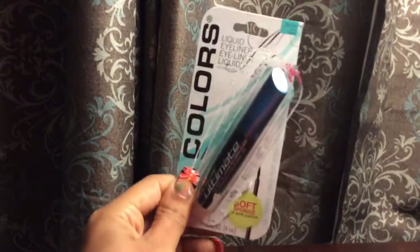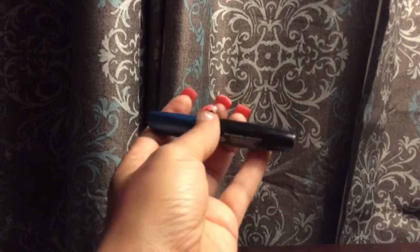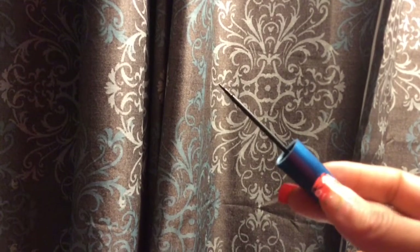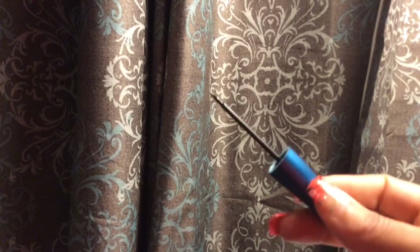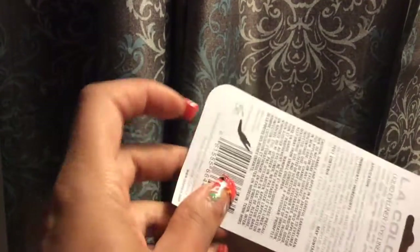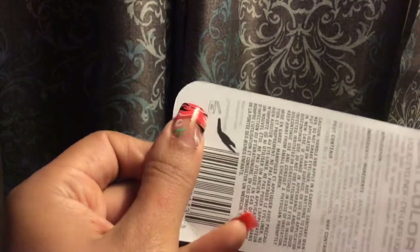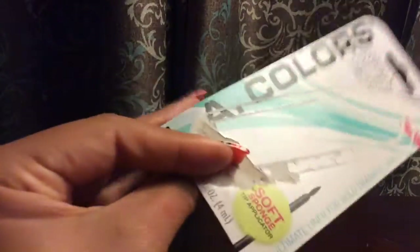This is the LA Colors liquid eyeliner — here's what it looks like in the package. Taking it out, it says it's an ultimate liquid eyeliner, which intrigued me. I got it in the shade Very Black. It has a very soft, bendable tip at the end, which makes it really easy to handle. I swatched it and it turned out to be a matte eyeliner — that's the kind I like, so I like it so far.